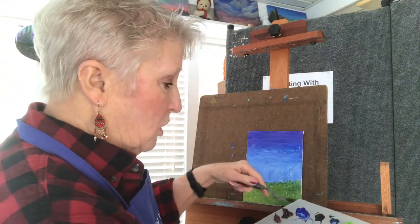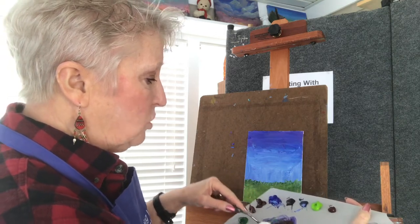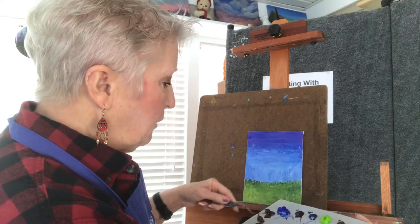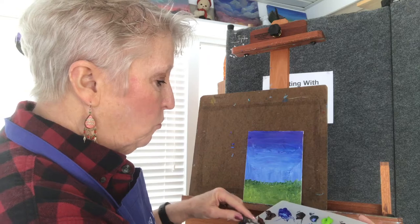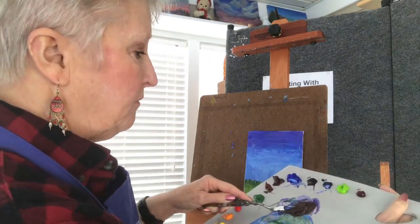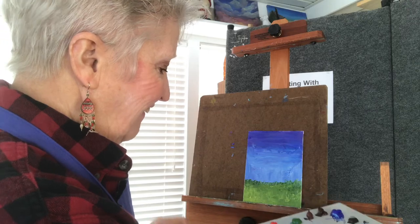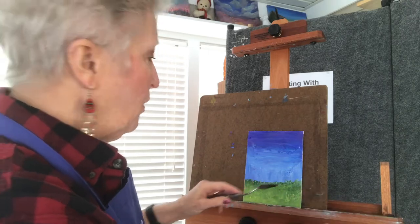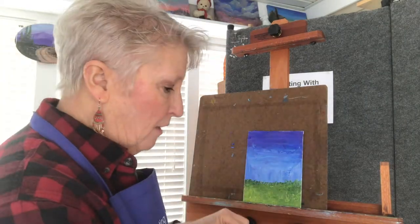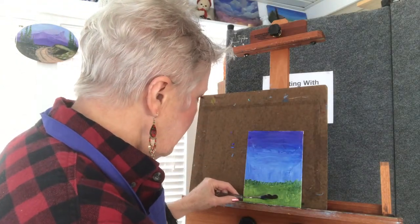We're going to put a tree trunk in here, so let's get some dark color. This is all pretty dry so I'm going to add some more purple — I want this kind of dark. Now I'm going to add just a little bit of burnt sienna to warm it up just a bit. I push it off the front — oh, it picked up a bunch of blue, not a problem. Now I'm going to pick it up on the back. I don't want my tree in the center; it needs to be off center.